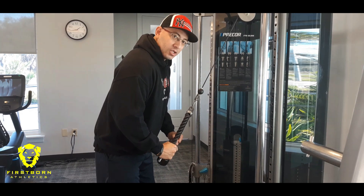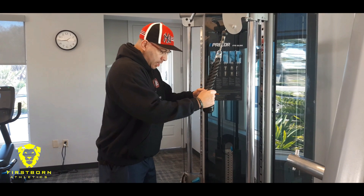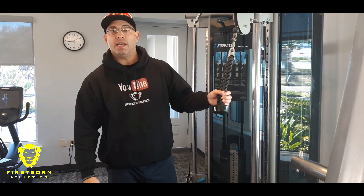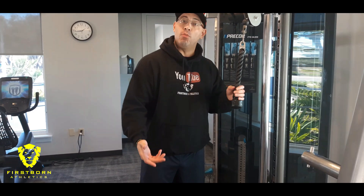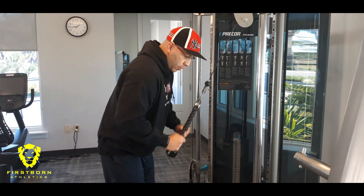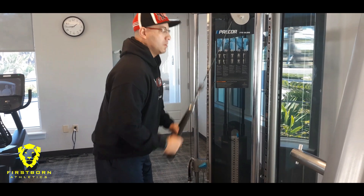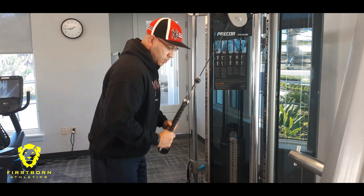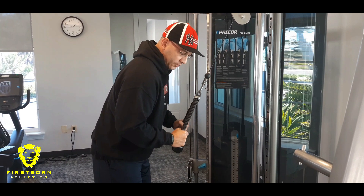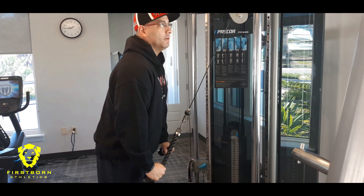On the eccentric movement, slowly bring it back up. A lot of times people lose the bang for the buck on exercises by not incorporating the eccentric move, or the negative on the movement. Once you have it down here, you want to bring it down, control the weight the whole time. On the negative, slowly back up, bring it back down, slowly back up.